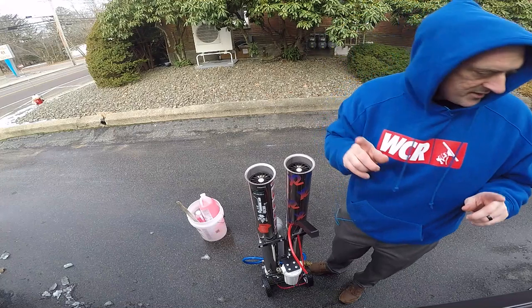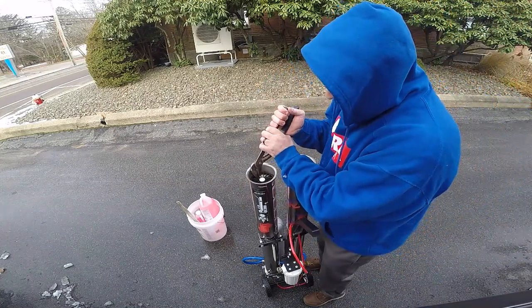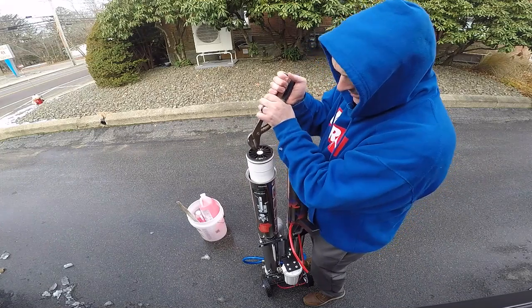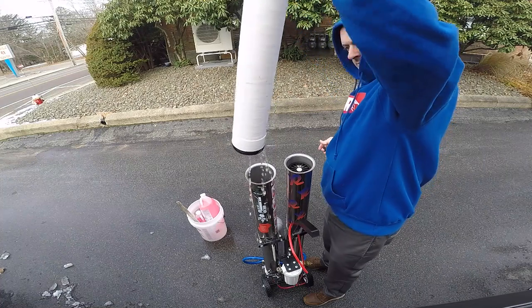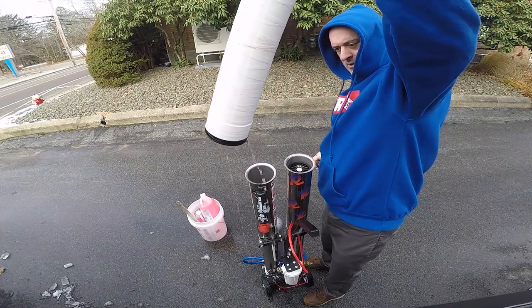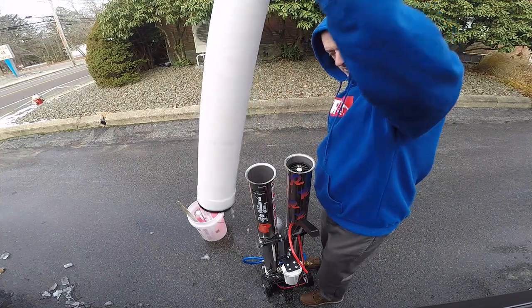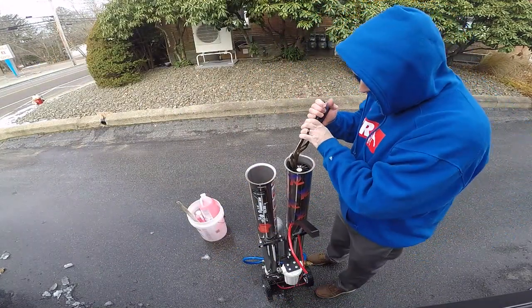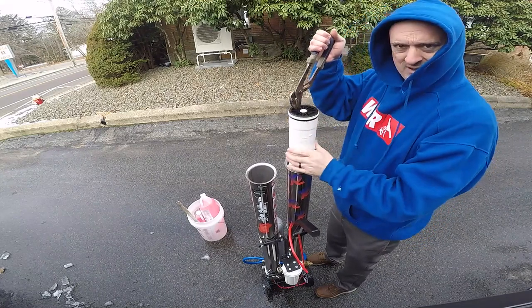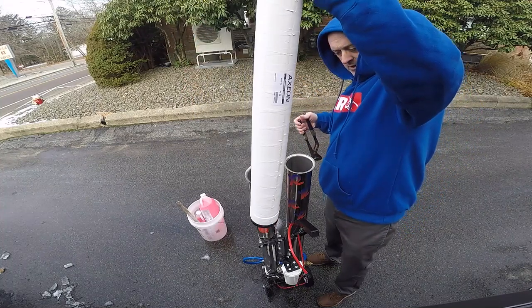Another thing you'll need is a pair of channel locks. Pull this out like so, and here is your RO membrane — it's going to be full of water. Set that off to the side and let it drain out. Do the other side. There we go — you can see the water.